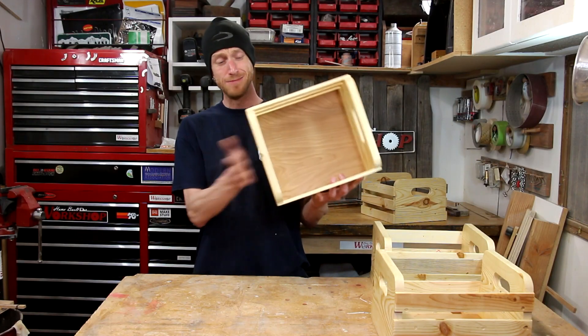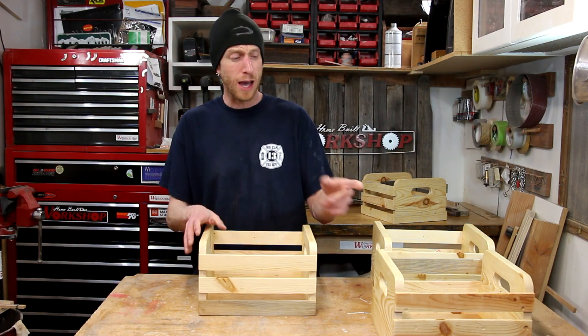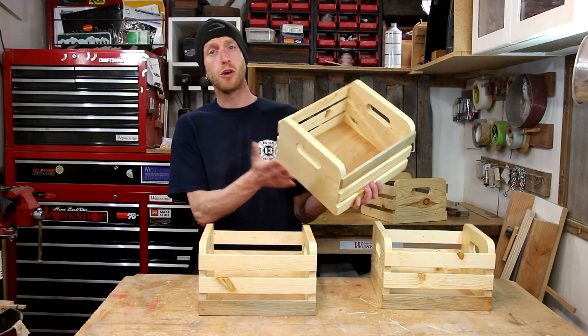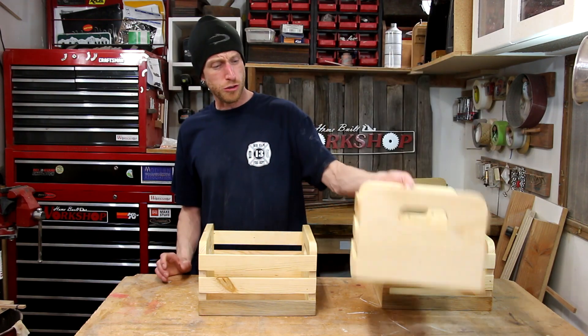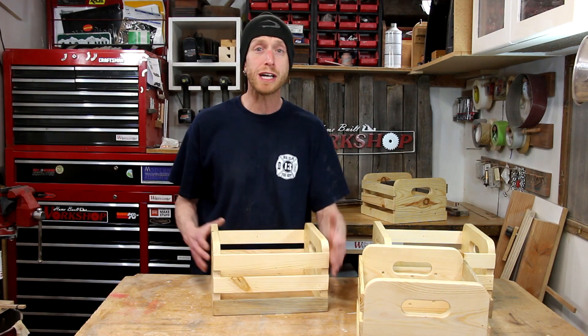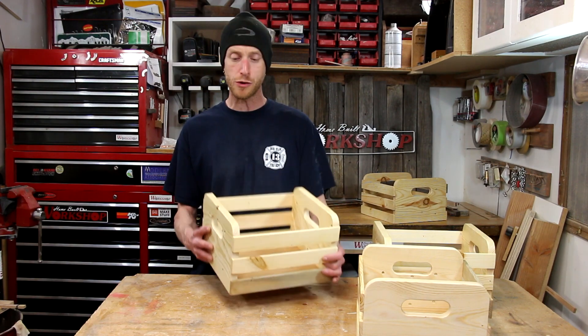When the polyurethane's dry, now I've got a bunch of nice little storage crates. I plan to use these in the house on a bookshelf to hold some of my daughter's things. I think these are going to work really well — she'll be able to pull them out, use what she needs, and put things away and keep everything stored. This is a fun little project.